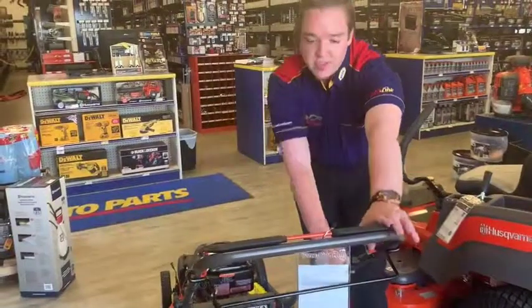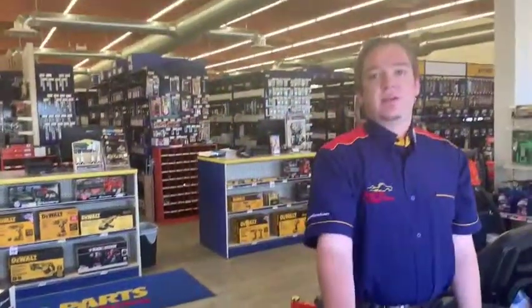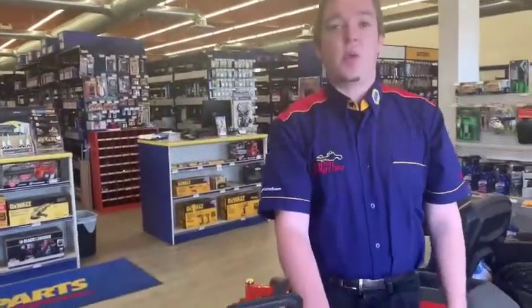So if you are interested in getting this beautiful mower, come down to Redwater Napa Husqvarna and check it out. We have lots and they're waiting for you to come take them home.